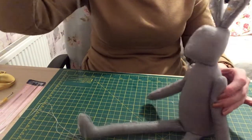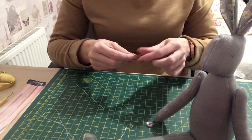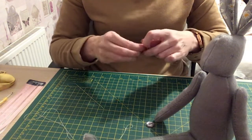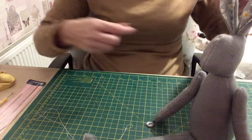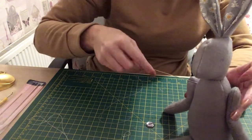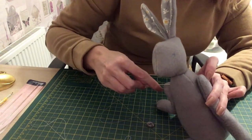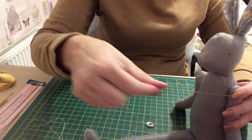The thread's going all the way through because I haven't made the knot thick enough, so let's just do the knot a little bit more. This needle is such a good investment if you are going to be doing dolls and soft toys.